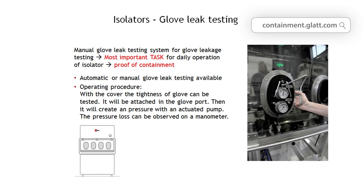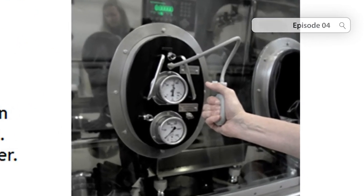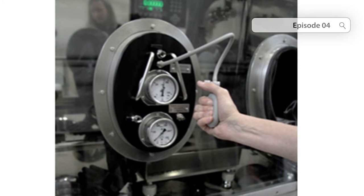After all, the tightness of the system is what ensures safety for the operator. In a leak test, a slight overpressure is applied to the gloves and it is measured whether and how quickly the overpressure is released. If the pressure drop exceeds a permissible level, the gloves must be replaced. You can also do this during operation without breaking the containment, so changing is possible even then.